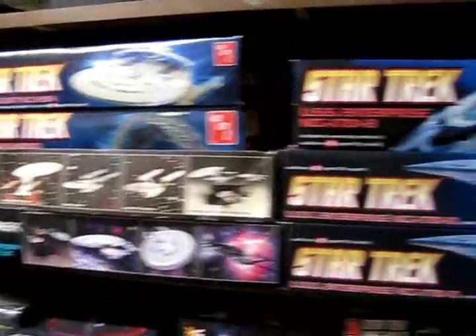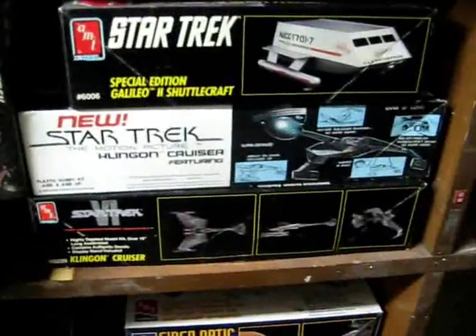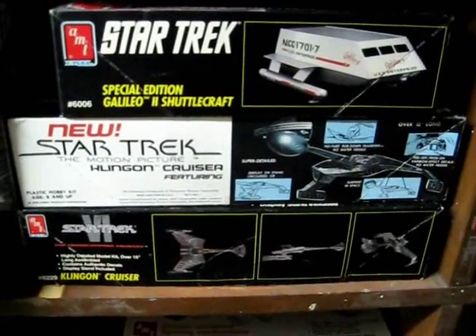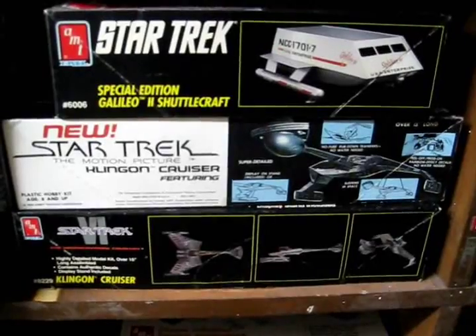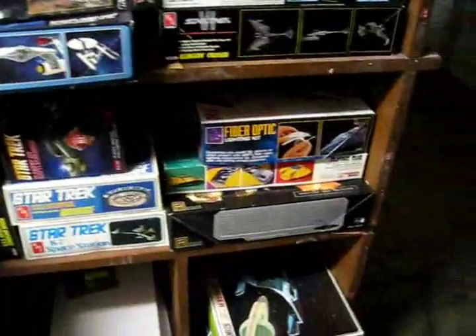Some of these I've got double kits of for redos, and I've got a couple of friends locally who talked me into building them a kit. I've got this original motion picture version of the K'tinga Klingon Cruiser — I've always wanted to do that one. It's the darker, more battle-worn paint scheme they had on that ship, and there are some nice aftermarket parts available now for making that model a little bit more accurate.